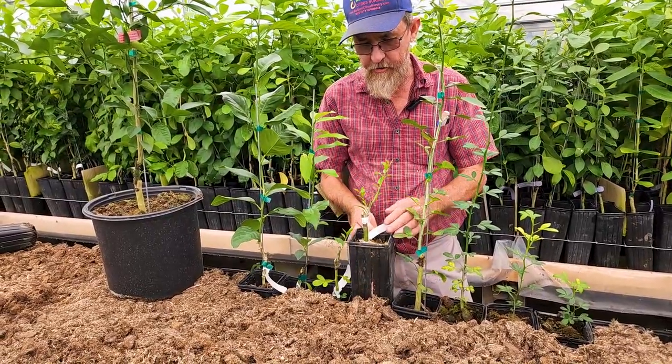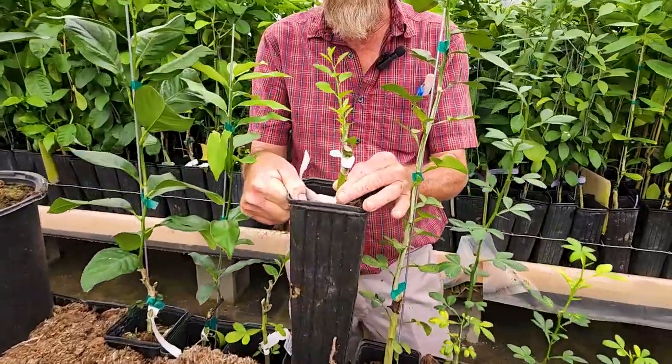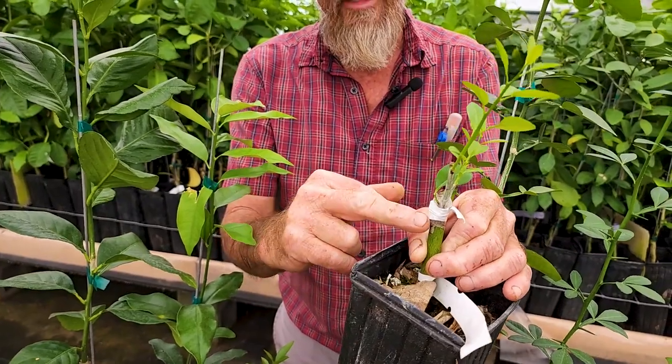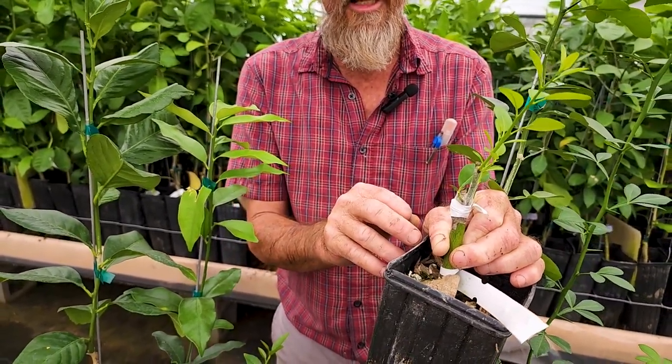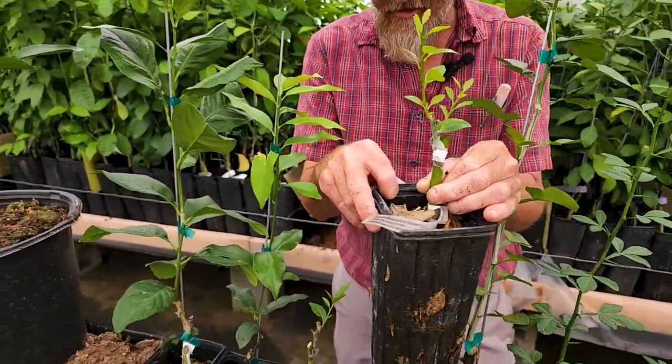Here we've got a Shikisha washa that was recently grafted and has grown out really fast. You'll notice the parafilm is still on the bud stick and the grafting tape is still around the tree. Leave it as long as you can — it's not hurting anything. I promise the longer you leave it, the better it is.